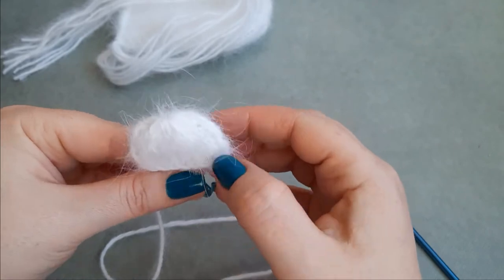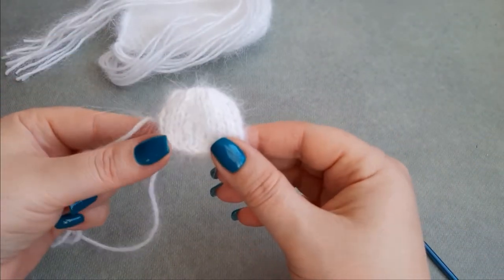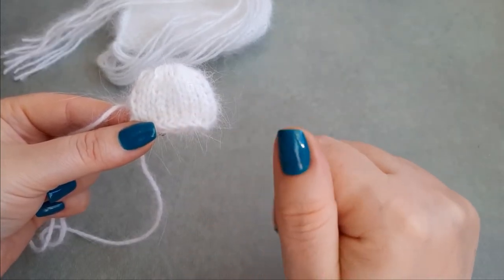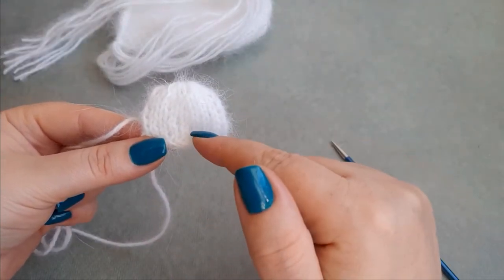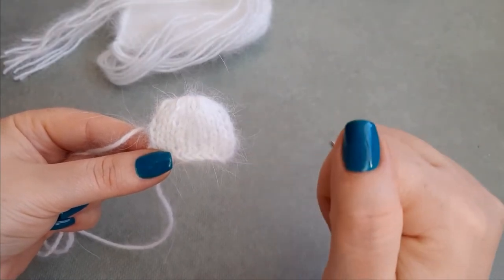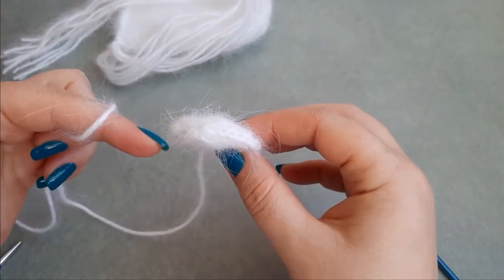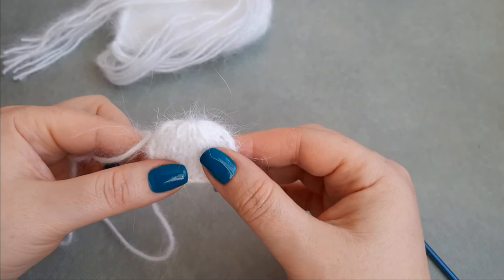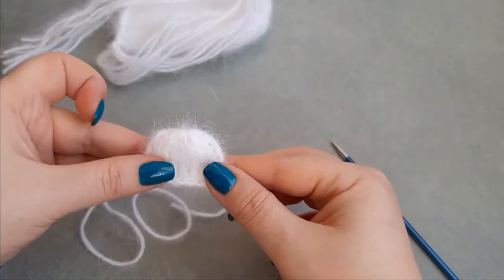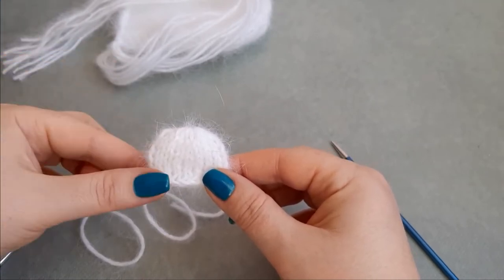Turn the work to the wrong side and secure the stitches with one or two double knots — cut the yarn. We need to work one more ear, exactly the same: long tail cast on 16 stitches, work in knit stitch seven rows, then cut the yarn and sew the stitches together. I will come back and show you how to sew these ears on the bonnet.